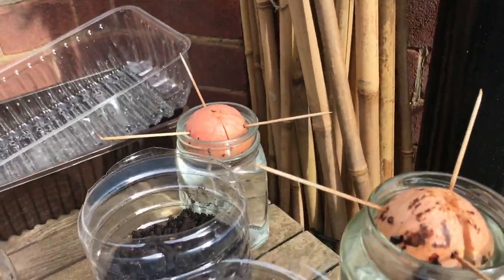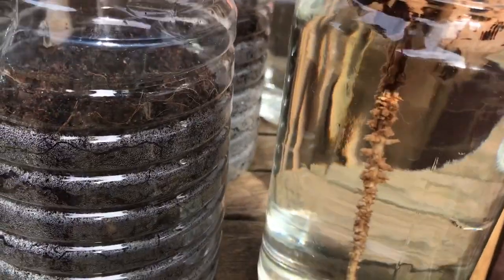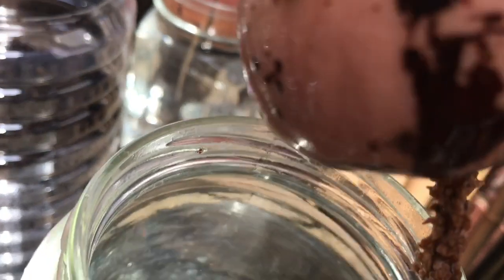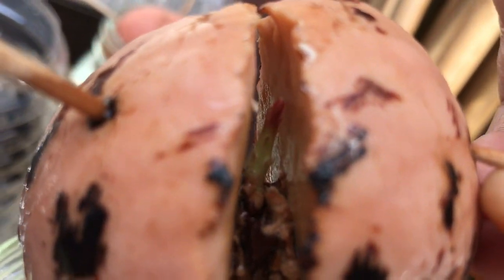Since the last four months I isolated every individual seed. I used toothpicks to keep them in a water jar. I used this water method to plant the avocado seeds in the water jar, but every individual seed sprouted on different days at different times.